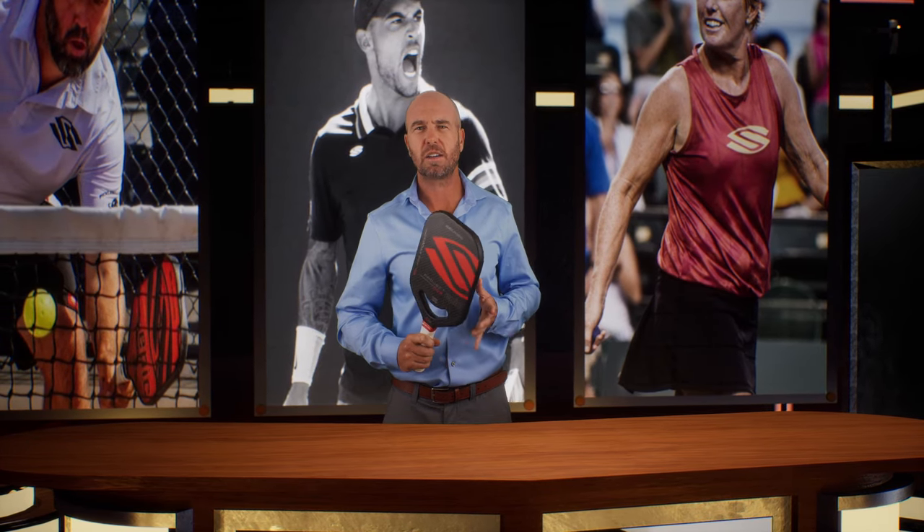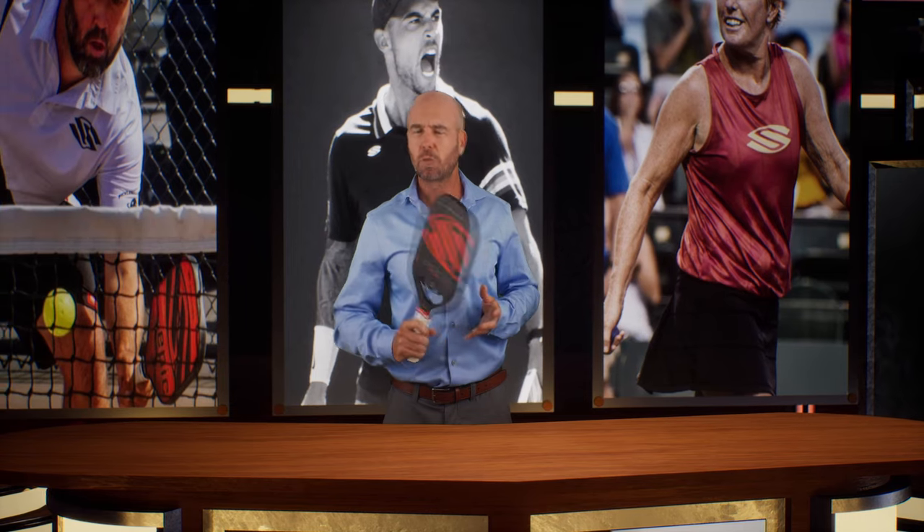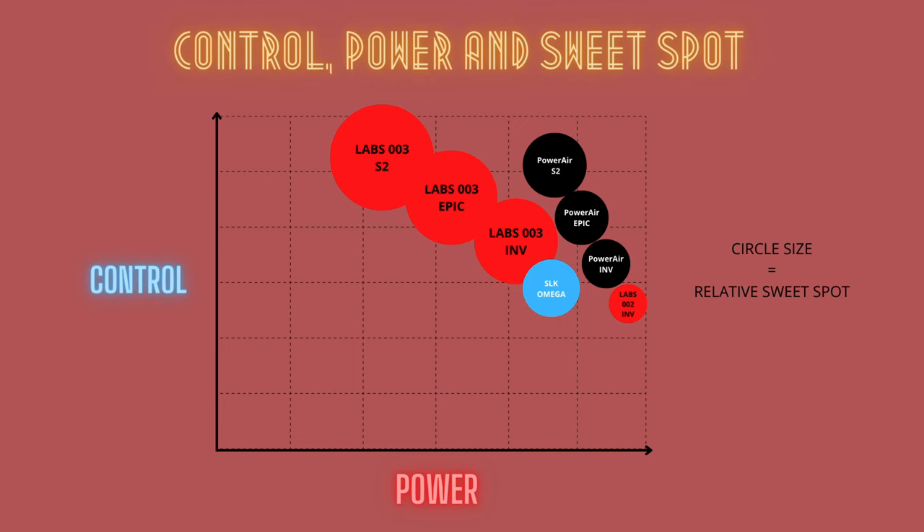Here's a chart that should help you decide which line and paddle will be right for you — don't be afraid to take a screenshot. At the top end of the power scale, but with the smallest sweet spot, is the 002. The Power Air Invicta is a close second for power but adds a significantly larger sweet spot for added control, and the Epic and S2 shapes are in line with their traditional shape attributes. The same trend is seen in the 003 line, with the S2 having the most control and the Invicta having the most power. If you're tossing up between the Epic and the S2 in either line, ask yourself if you are currently or plan to use a two-handed backhand. If so, the Epic is your model, or the Invicta if you're happy with a slight control-for-power trade-off.